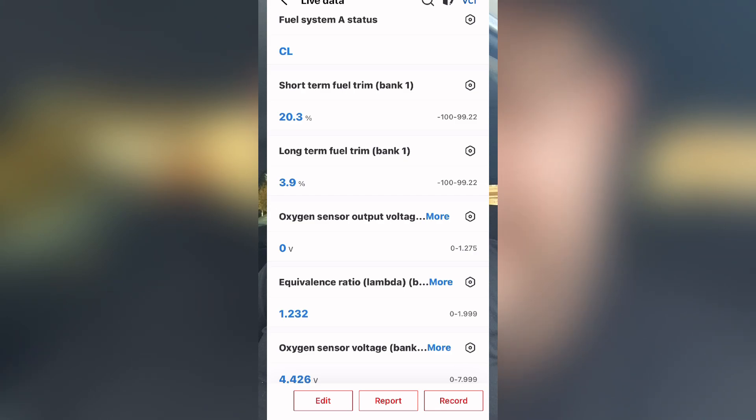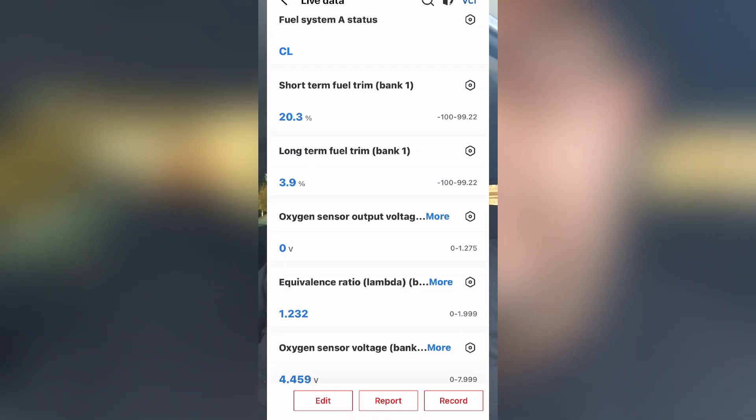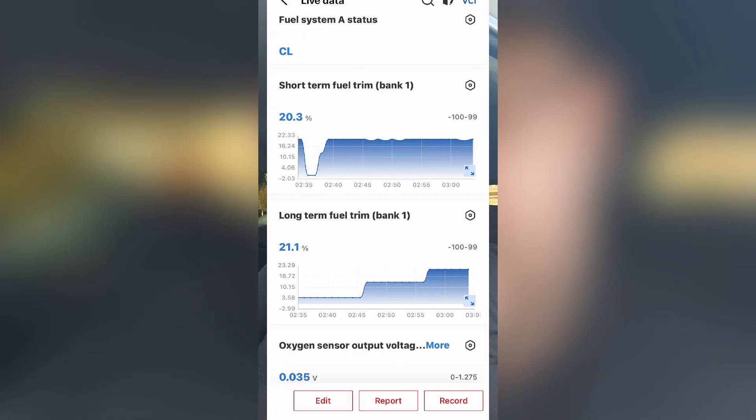We're going to start the car up. It does run rough because of the large vacuum leak I've created, but let's start it up so we can see the whole system adapt to the changes. In our closed-loop status right now, my short-term fuel trim is plus 20%, long-term is plus 3%, my lambda is 1.2 — so it's excessively lean — and my oxygen sensor is at 4.3 volts, which also indicates lean; it should be around 3.3. We're waiting for the engine computer to adapt to the lean condition, and when that happens, long-term fuel trim will shoot up and short-term will drop off. Notice now that long-term has jumped up to about 21%, and short-term is around 20% — the PCM is already making adaptations.